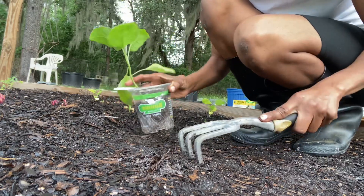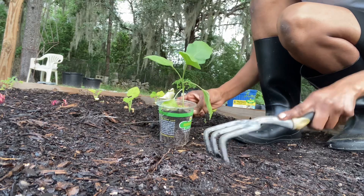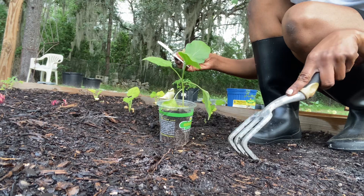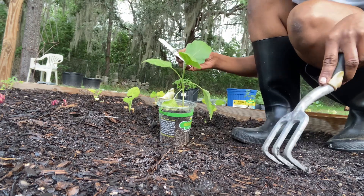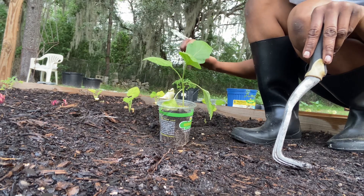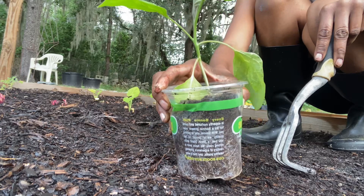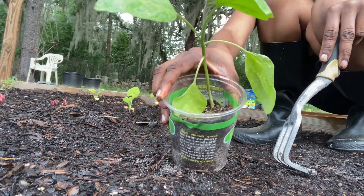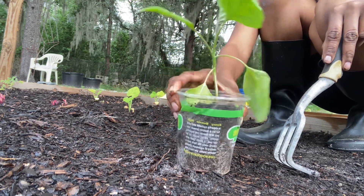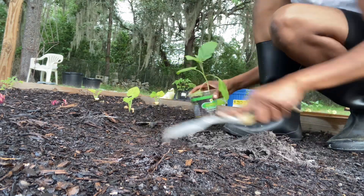I'm going to plant it right here where it will get really good sunlight. It requires full sun for six hours, spacing of 24 to 36 inches apart, and maturity is 80 days after planting. You should be able to see some eggplants — one plant will probably give you anywhere from six to eight eggplants. The soil is rich, it's good, and here we go.